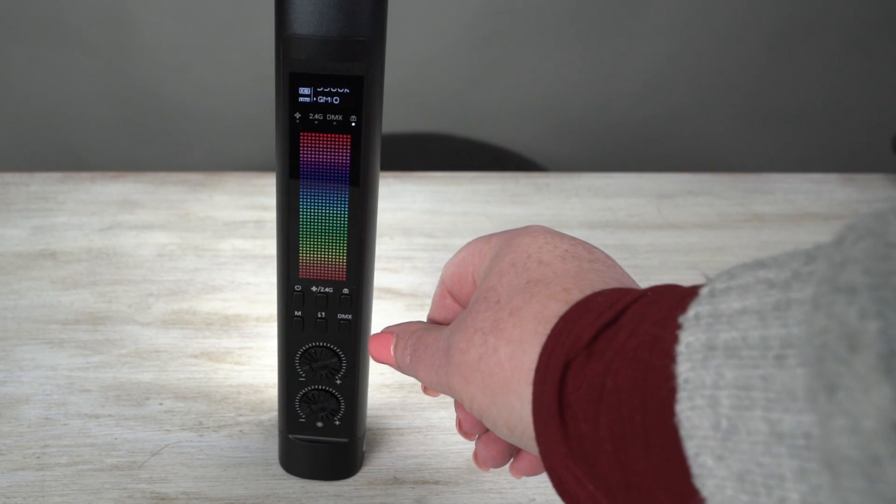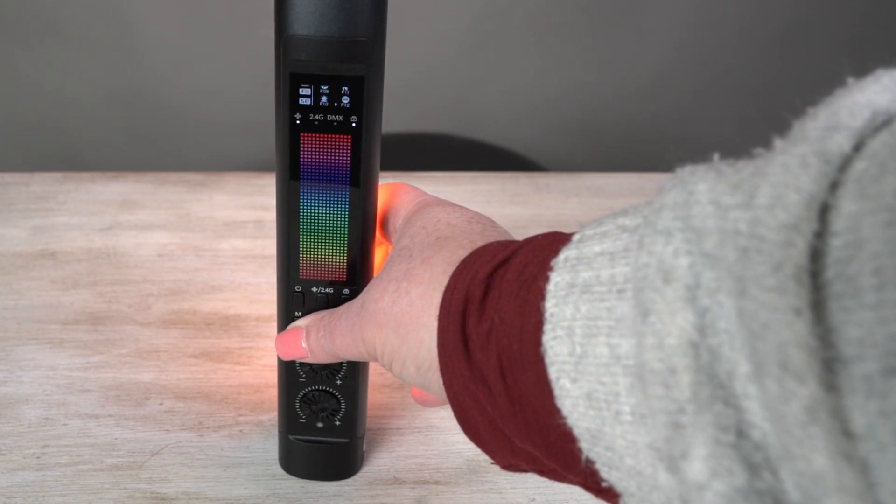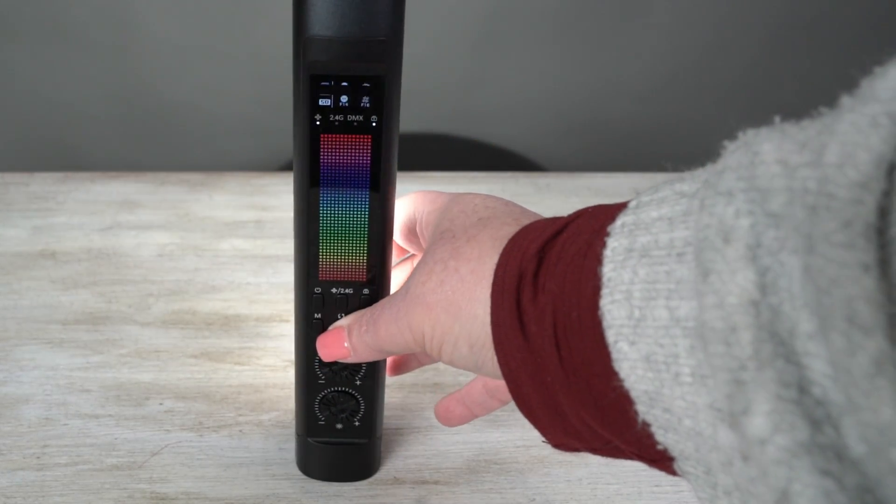There's also your DMX switch. And this is just changing your modes, going through different ones. There's different special effects modes that you can have a look at. There's some really cool effects in there.